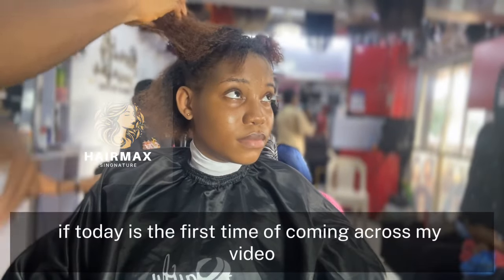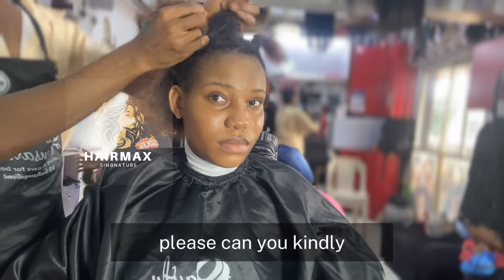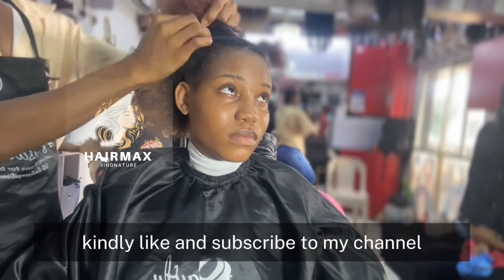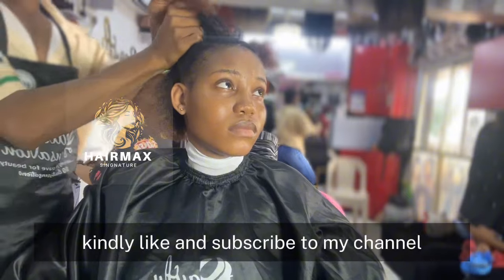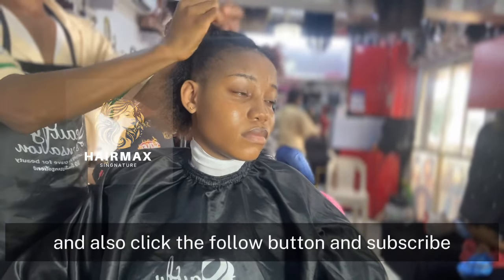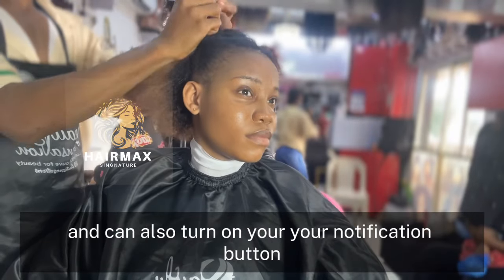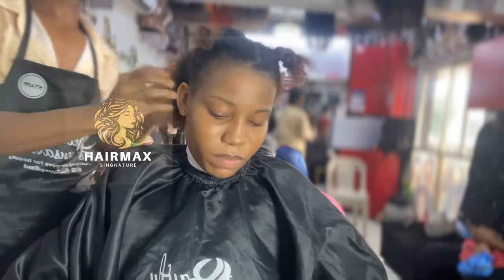If today is the first time you're coming across my video, please kindly like and subscribe to my channel, click the follow button, and you can also turn on your notification button.